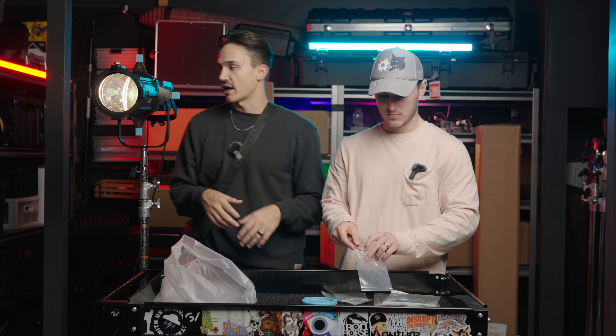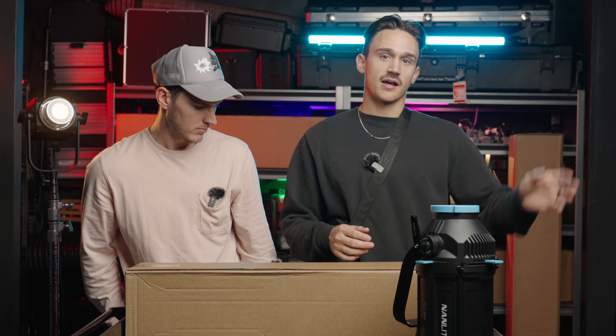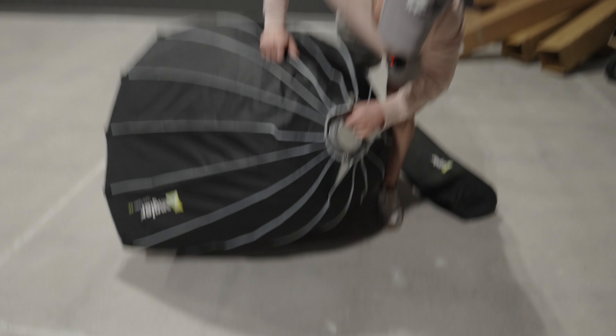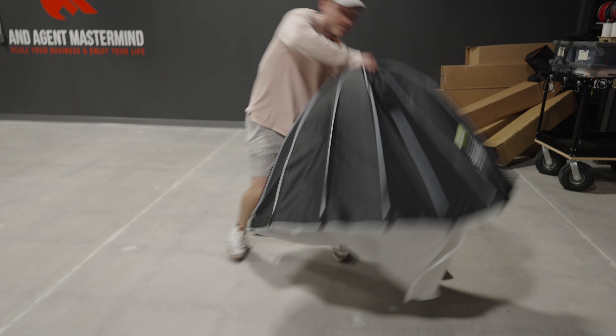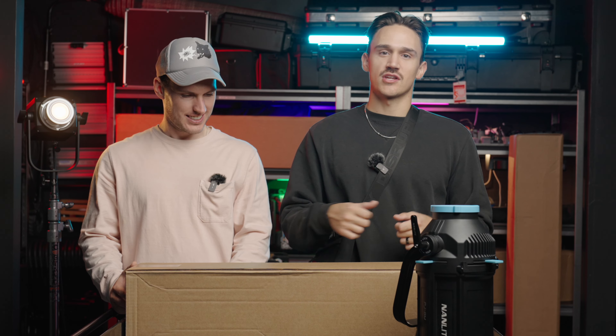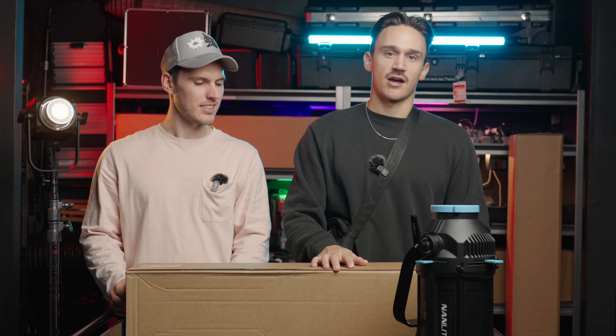Next up we'll do the other tree-like gobo, and then the circle starburst gobo — which is kind of cool, it throws like a cool jagged knife-like pattern. And then lastly we have the window blinds gobo. If you want to simulate window light coming in, you'd probably want to defocus it a little so it doesn't look fake, but you can definitely do a window blinds effect with it.